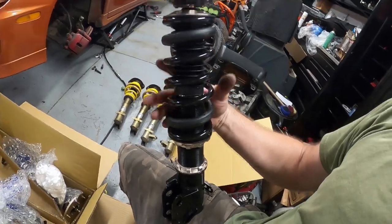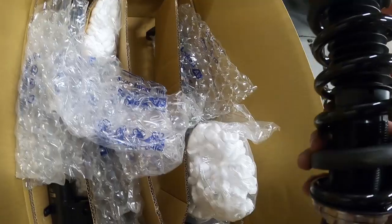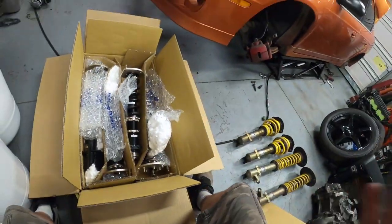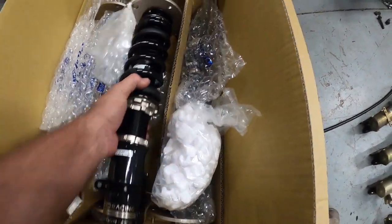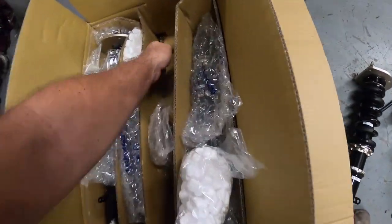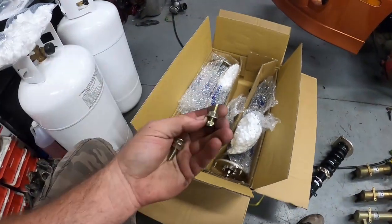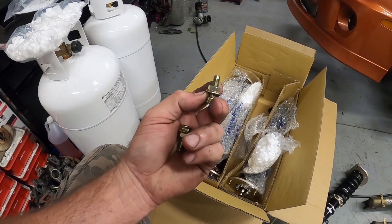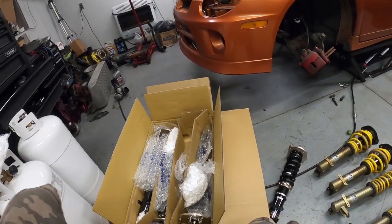These are definitely going to be pretty nice to get installed on the car. Now what I'm taking off the car is a set of the STs. It looks like they give you two spare — and if that isn't nice, because I've known a lot of these to strip out on some coilovers over the years. Kind of cool to find those two down in the box.